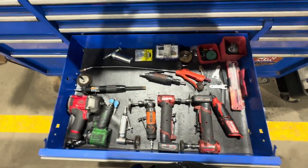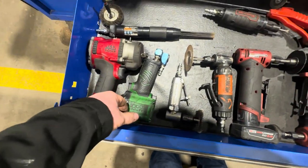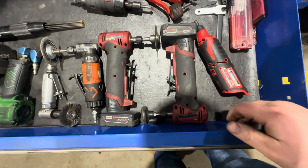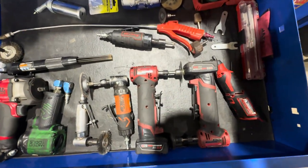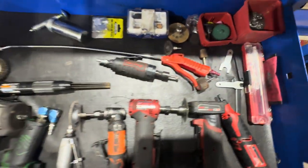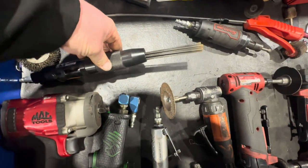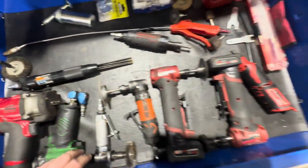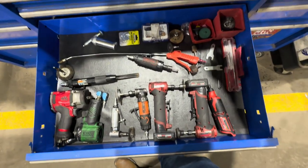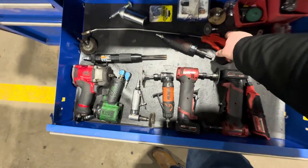This drawer is more for die grinders and air tools. I've got two half inch air impacts, electric die grinders — really nice for quick jobs, though for heavy cutting air is definitely better. Also a needle scaler from Harbor Freight that's been doing fine, a Dremel tool I'm on my third of due to warranty replacements from Milwaukee, and an Astro Pneumatic long blow gun.